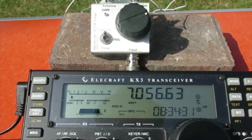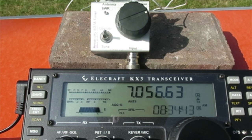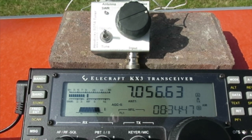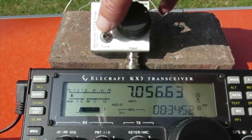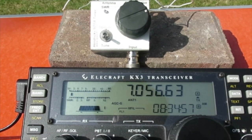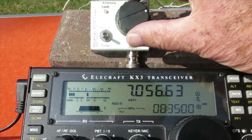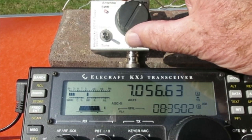Okay, now to do the tuning. With the switch on the tuner in the operate position and no tuning attempted as yet, I just press the transmit switch and you can see there's a very high SWR. I'm now going to switch the tuner to the tune position and press the transmit switch.